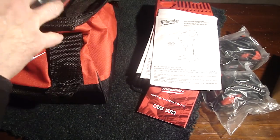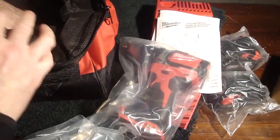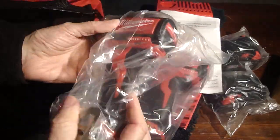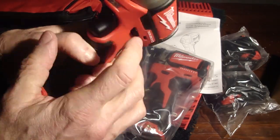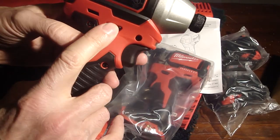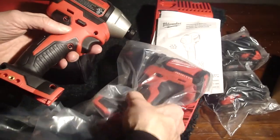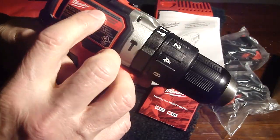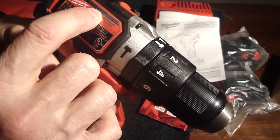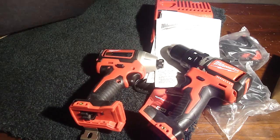Let's see what else is in the bag. There's the drill and there's the driver. The driver has a tool belt clip on it so you can hang it from your belt. Looks like it's got a light. This button changes direction — forward or reverse. Model number 2750-20. Notice these are both brushless motors. The drill is model number 2702-20. And that's everything that's in there.